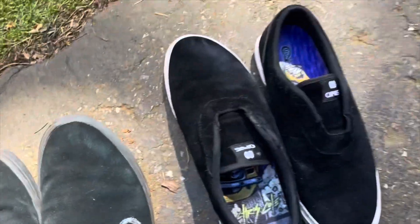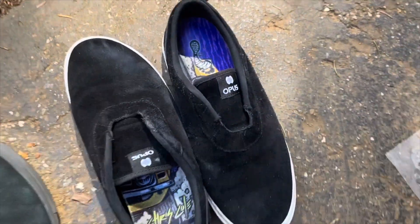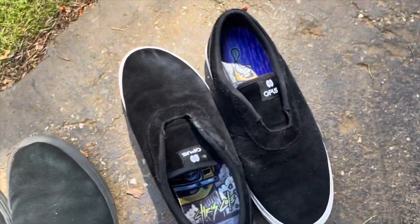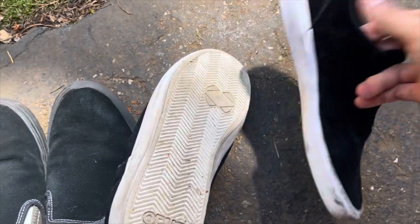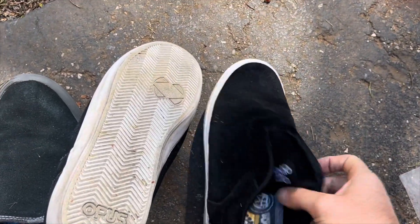Overall, I don't know if I'm going to get another pair of Opuses. Let me know if you've skated Opus shoes before. This has been another EatTang Skates video — make sure to like, comment, and subscribe. I've got some skate footage coming up at the end of this video. Later, here we go.